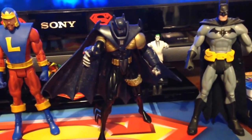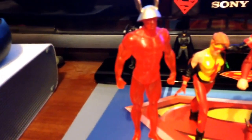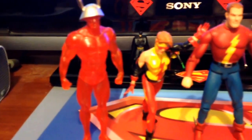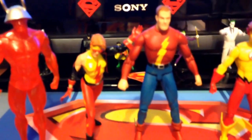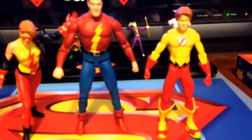And we're still not done — more to come. On to the Flashes. We have the Kingdom Come Flash, the Kingdom Come Kid Flash, and the first appearance Jay Garrick Flash — unfortunately he is missing his helmet — and the Teen Titans Kid Flash.